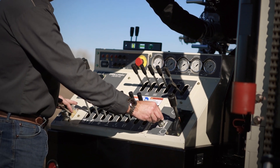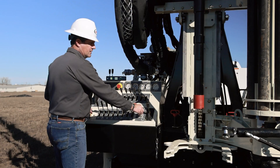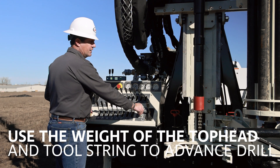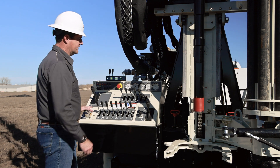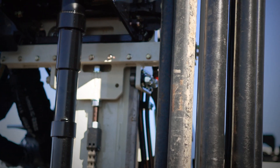So with the holdback feature, I can actually turn this all the way off. You can see it's going to start drifting here now. We're just going to start using the weight of the top head and the weight of the drill string to drill down, so we don't have to have any pulldown. My pulldown pressure is still off and we can make some advancements — and there it is, it's all the way off now.